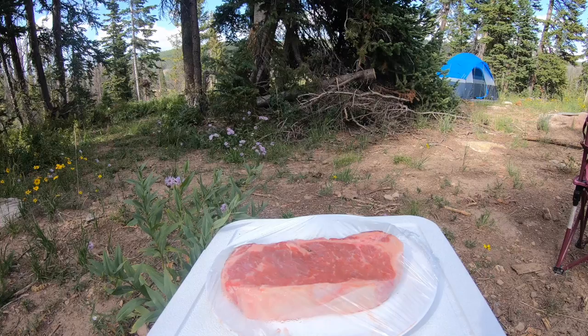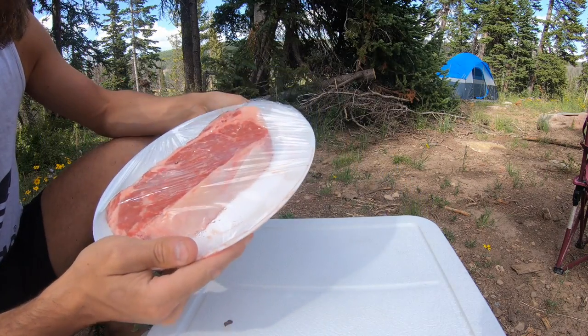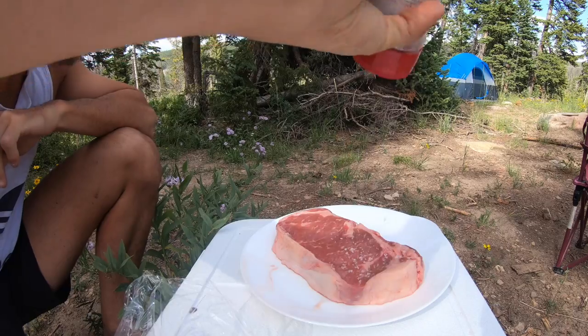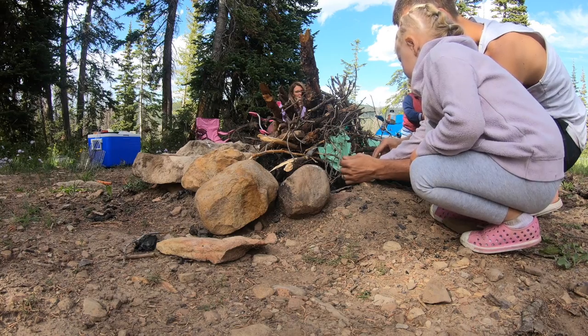We're going to be doing a one and a half inch New York strip. You always want to get it to about room temperature, and then you want to salt it about 30 minutes before you're going to put it on heat.